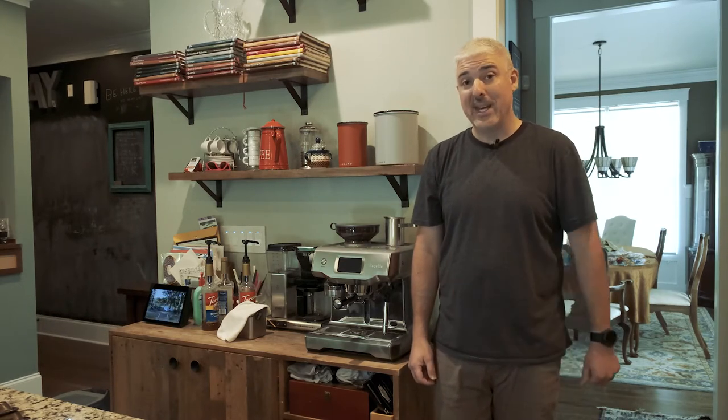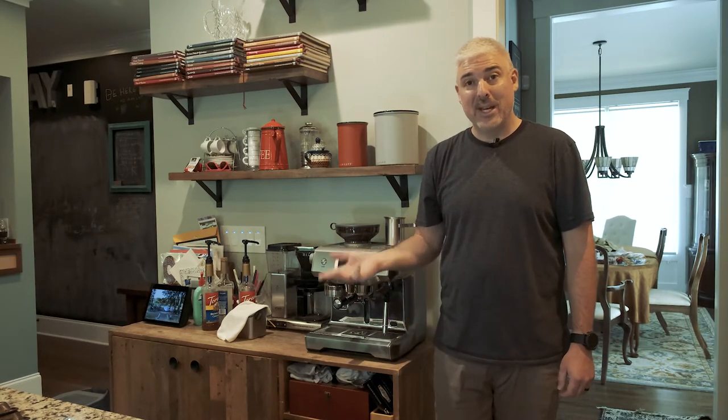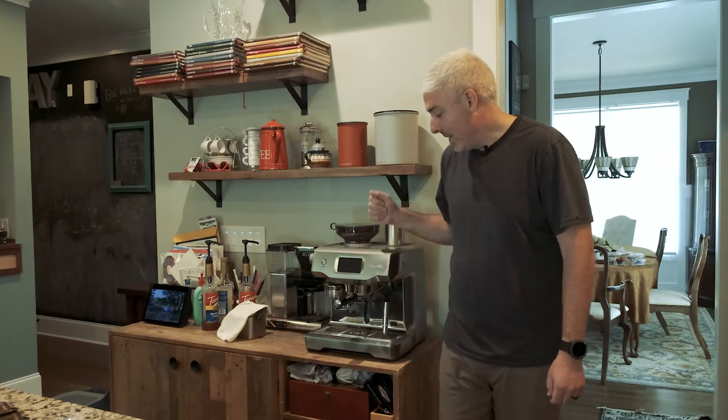For example, can a high-end battery backup system make a professional-grade latte during the zombie apocalypse? Which is what we're going to attempt to answer today with the EcoFlow Delta Pro and our trusty Breville espresso machine.